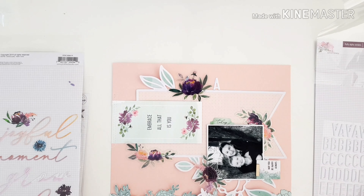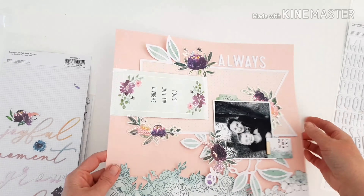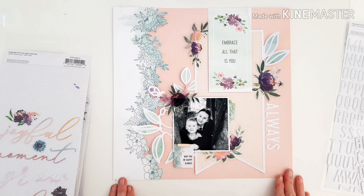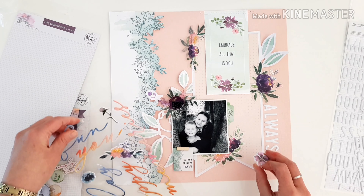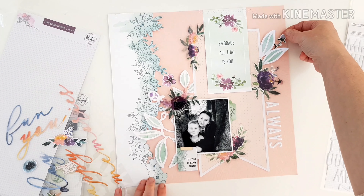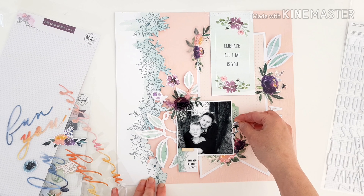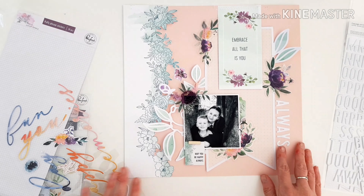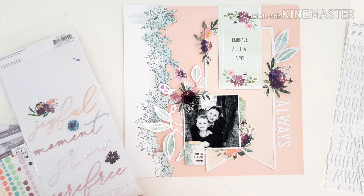Coming in with my title on the side using those lovely white puffy alphas — my title is going to say 'Always.' Always together, better, always been together — it just always worked. Speaking of puffy stickers, I'm going to come in with a few more now using these gorgeous floral ones in purple to accent the layout design. Popping them in — very, very pretty.